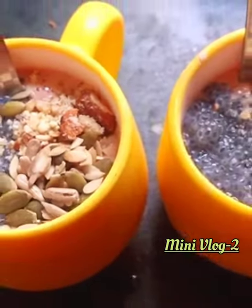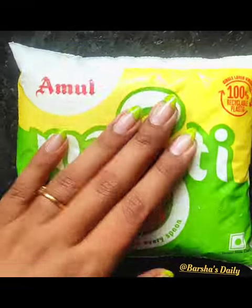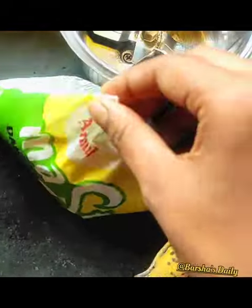Hey everyone, welcome back to my new video vlog. I will be adding a smoothie hair mask. I will mix these together. I will grind it with a mixer grinder and I will add a banana. What is my best trick to this hair mask?